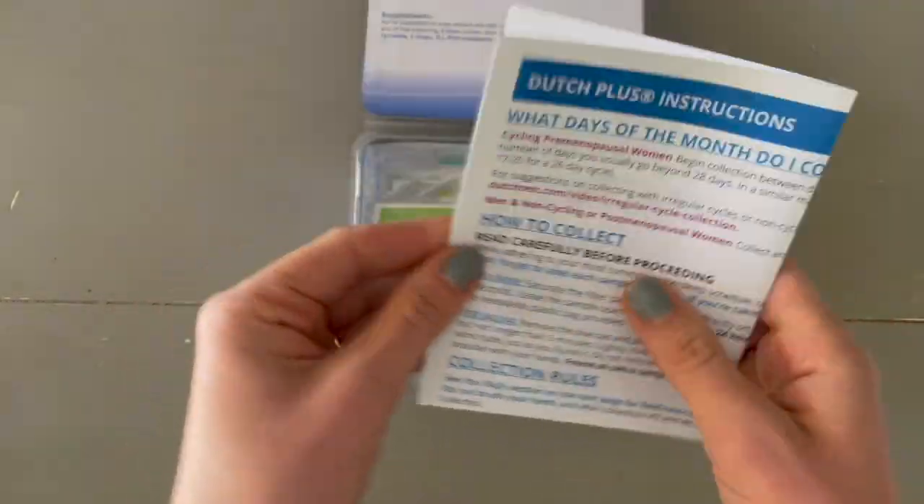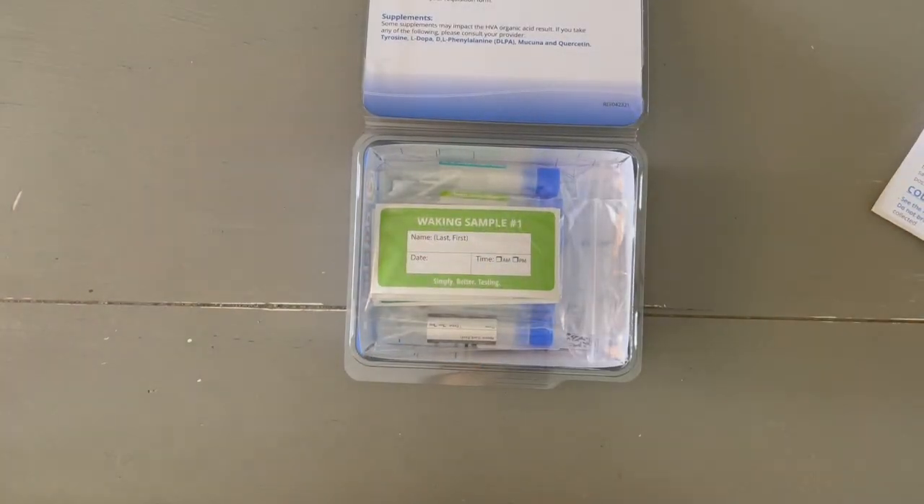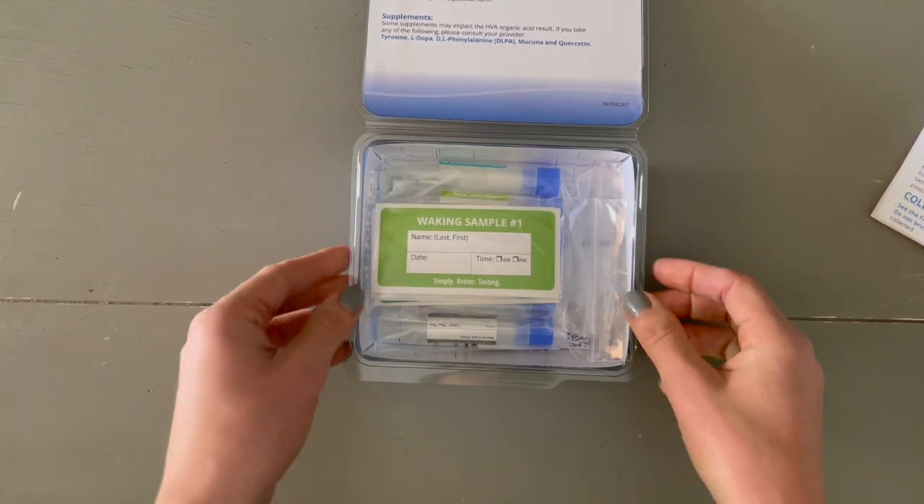There are a few things that you will need to avoid in terms of foods as well as supplements in the 48 hours before the test, and this sheet makes it very clear what to avoid.